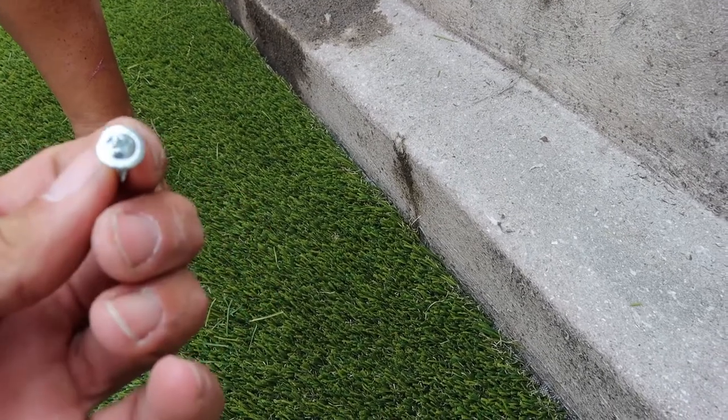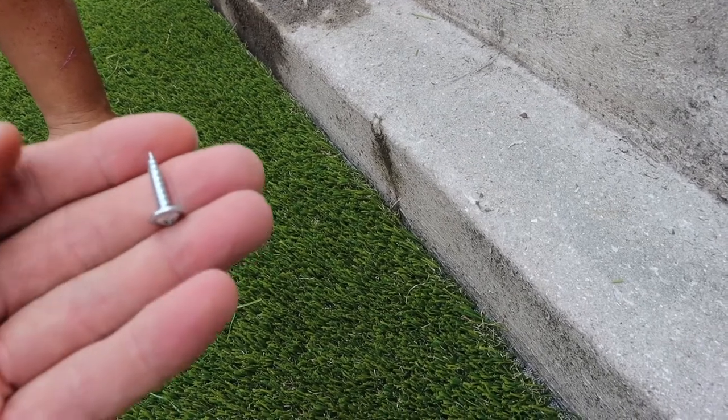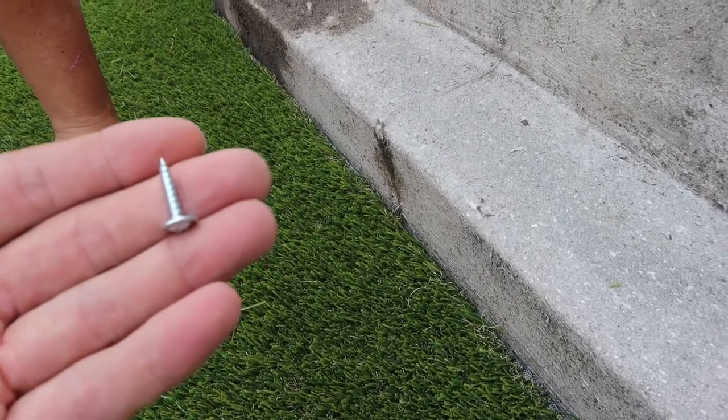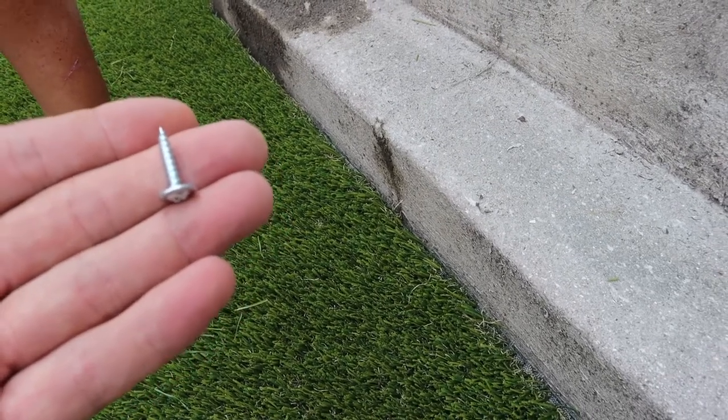These are aluminum zinc-coated so they never rust — they just oxidize. So if you ever had to take the turf up for some reason, like we actually will be doing in six months at this place where the turf is going to be removed and relocated to a different section, it makes it easy to come back out and just unscrew them.